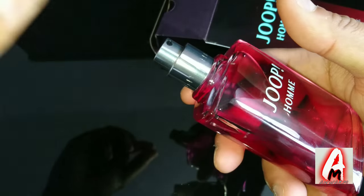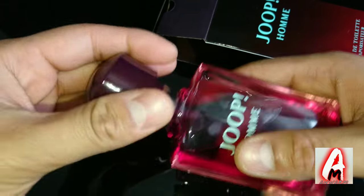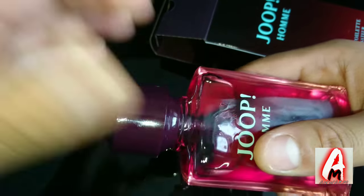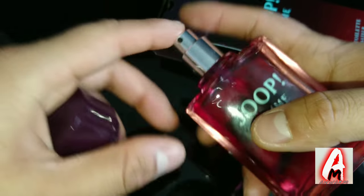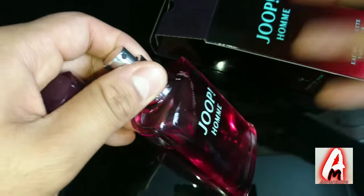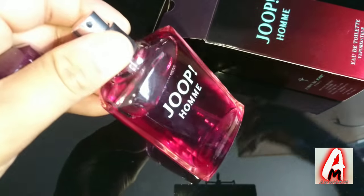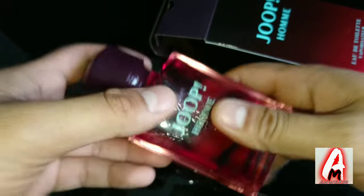The lid sticks onto the nozzle very well — it doesn't come off easily. The nozzle itself is very easy to press and doesn't give you any problems. With cheaper ones, compared to expensive ones, you can see a big difference with the nozzles when pressing.